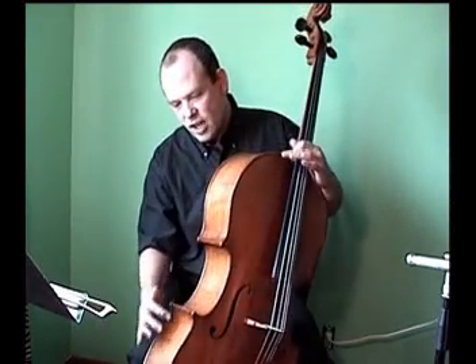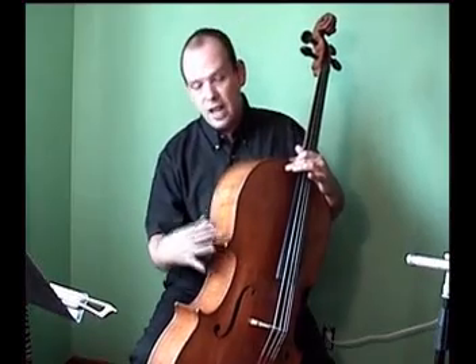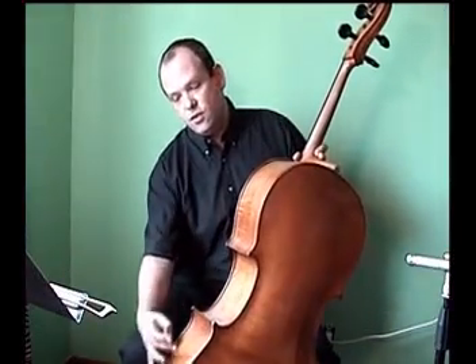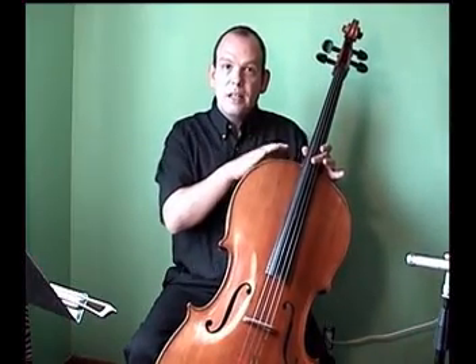Here on the side of the cello, we see what's called the ribs of the cello. This is a very thinly cut piece of wood — actually, it's three pieces of wood on each side that have been cut very thinly and then, using steam and heat, bent to this curved shape.